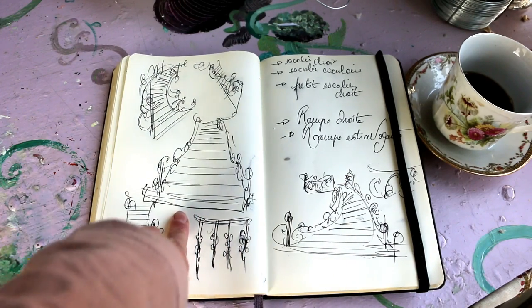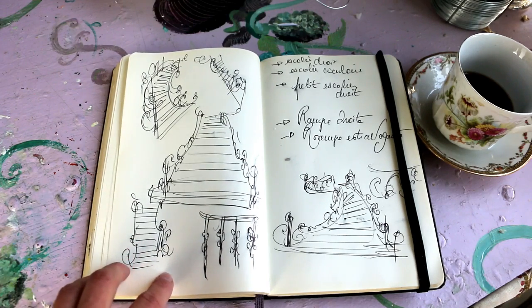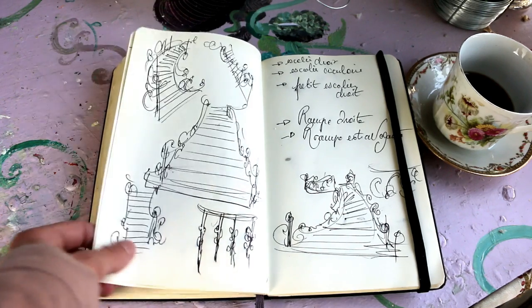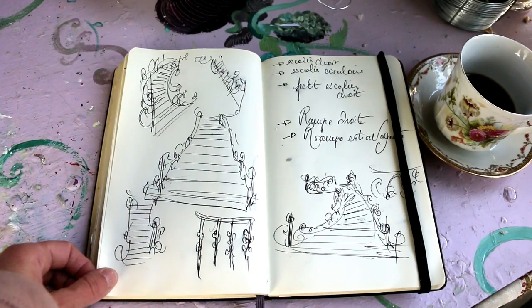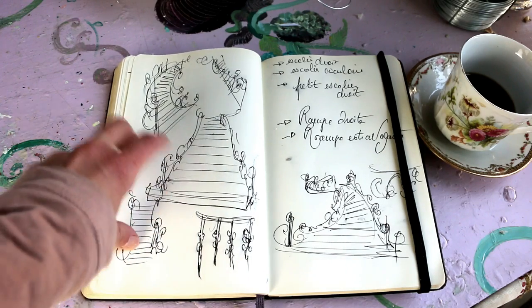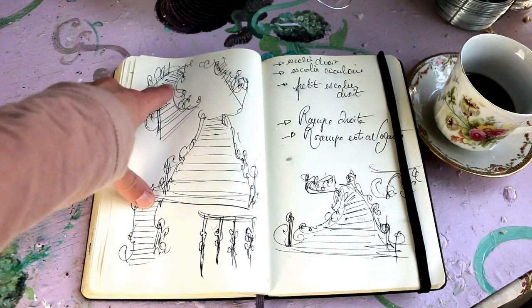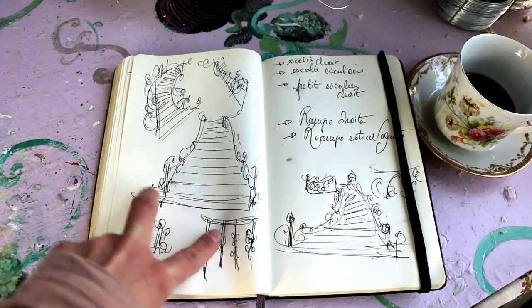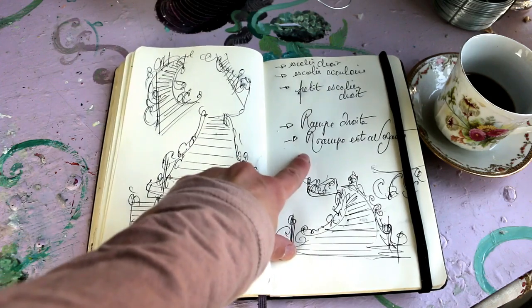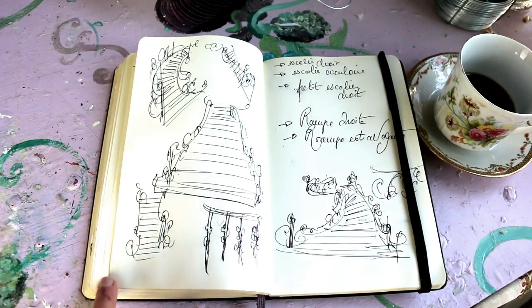I'm also going to create a part in this module with straighter staircases — narrower ones and more simple ones in general — just to give options, because you can add staircases at so many places in a dollhouse. Sometimes a big one is too much. We are doing two in the workshop: this one and another version for the inside but with fewer banisters.